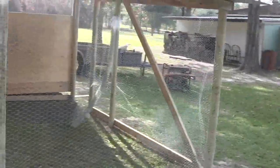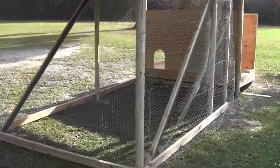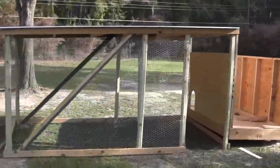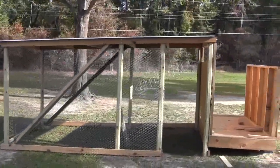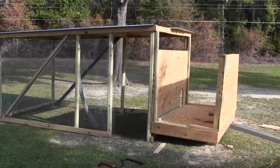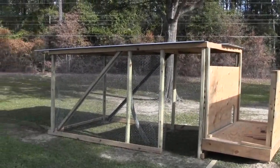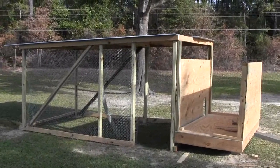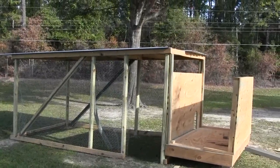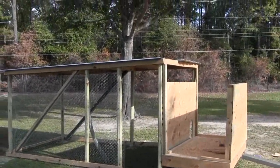It's coming along slowly — I've had to take care of a whole bunch of other things in between. If I was just 20 minutes earlier, I could have had some free adult laying hens. There was a guy on Craigslist giving away as many as you wanted because he had more than he could handle — he was even giving away pigs for free. I missed it. Oh well, I would have had to stick them in my shop until this was finished. I'm going to keep building.